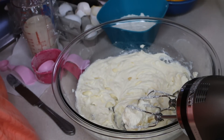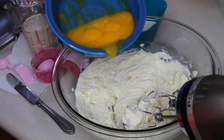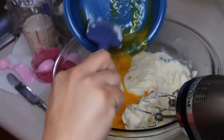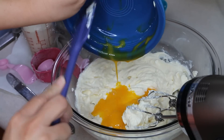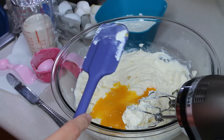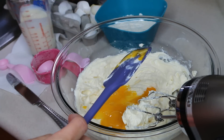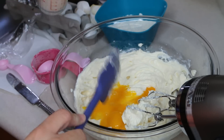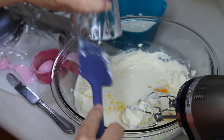What I did earlier was I separated six eggs — the egg yolks from the egg whites — and the egg whites went back into the refrigerator. So we're going to add in the six egg yolks that have been sitting at room temperature, along with 200 ml's, which is three-fourths of a cup of heavy whipping cream — also at room temperature — and now we're going to mix that all up.